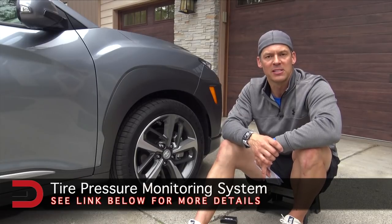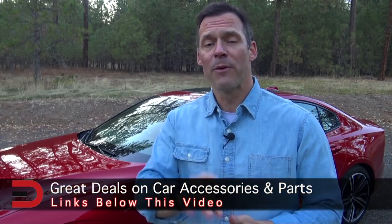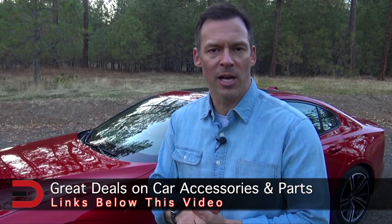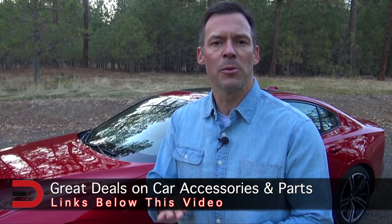Thank you so much for watching — have a good one, see you next time. One more thing before you go: I've added links to some of the best-selling automotive accessories on Amazon right now, along with links to some of my product reviews. You'll find them in the description below this video.